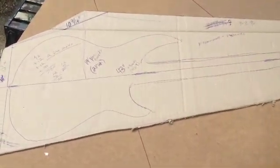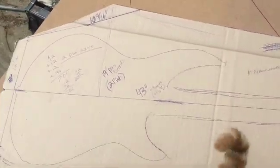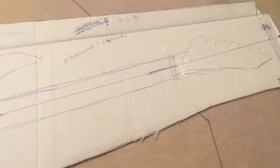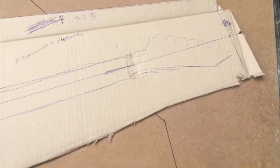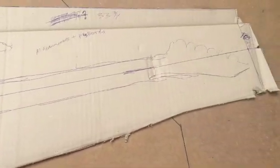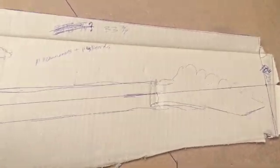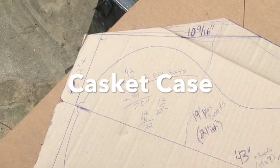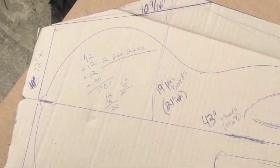Alright, so I started off by tracing the outline of the guitar, my LTD H3-1000, onto a piece of cardboard. Then I drew out the shape of just one half of it, because I didn't have a big enough sheet to do both.